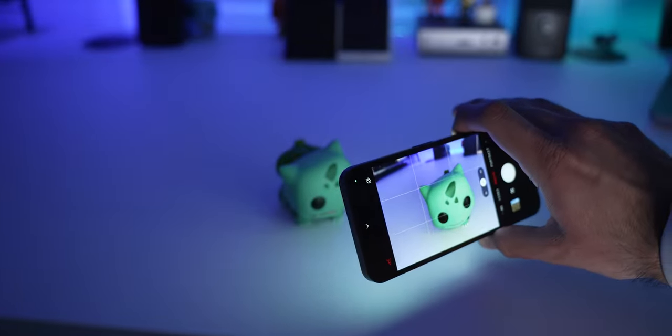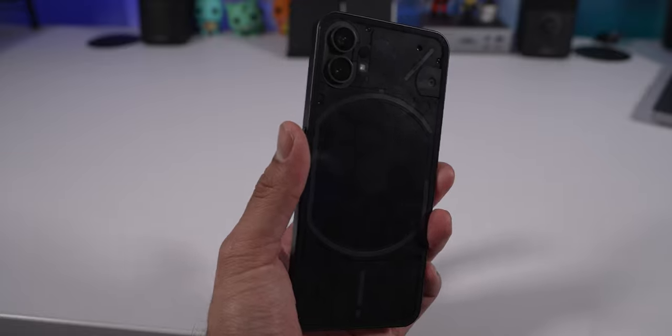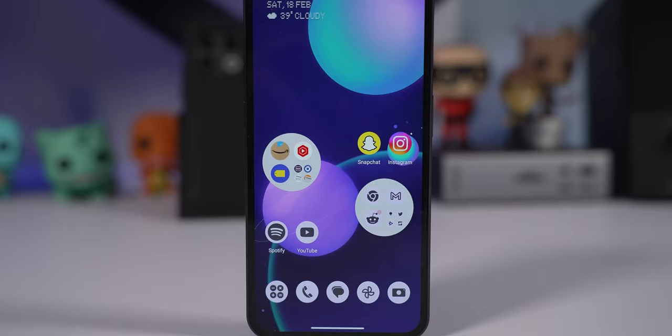I also like using it as a fill light — I've shown it off and people think it's pretty cool because it won't blind someone when filming in a dark environment. I like how the ringtones are synced with the Glyph light so the sound matches the way it lights up. You might think it's a gimmick, but it's a unique way to identify a Nothing Phone — if you see someone's phone back light up in the wild, you'll know that's a Nothing Phone.